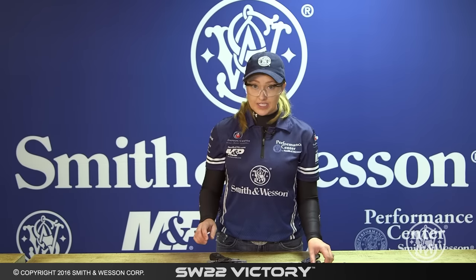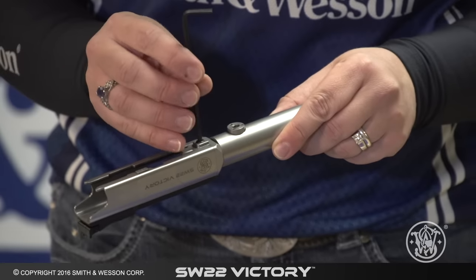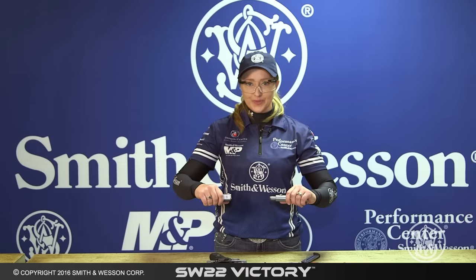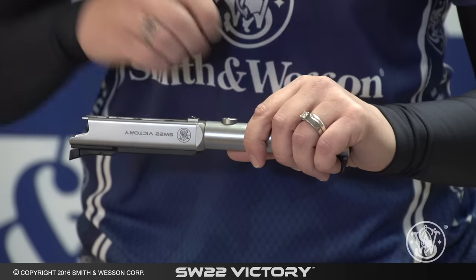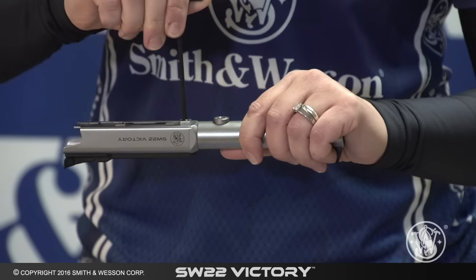Removing your barrel for ease of detailed cleaning is very simple. You're going to take the wrench and loosen the screw just a little turn, grasp both sides and pull them apart. Once your cleaning is complete, reassembly is very easy. You're just going to slip your barrel into the receiver like so — there's no need to twist, it's slip fit — and go ahead and give that screw a good turn.